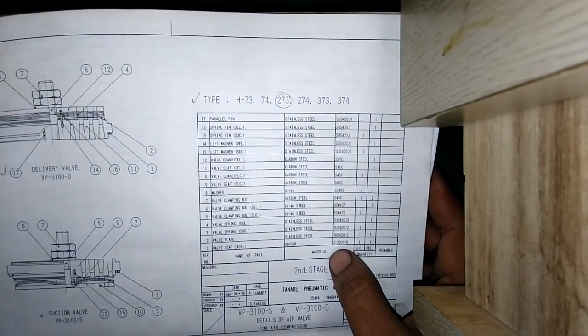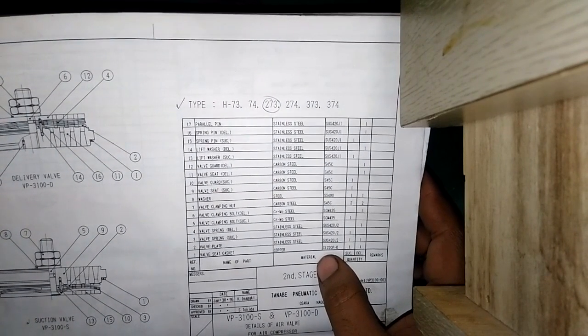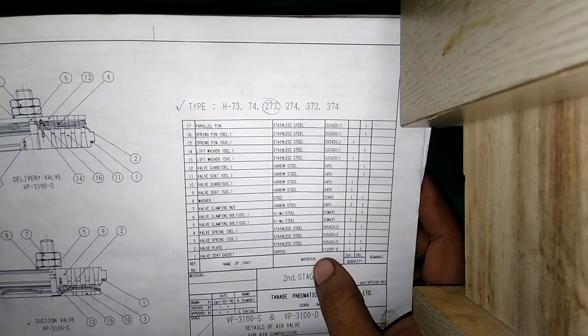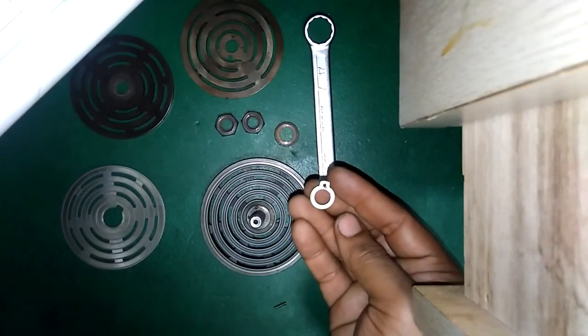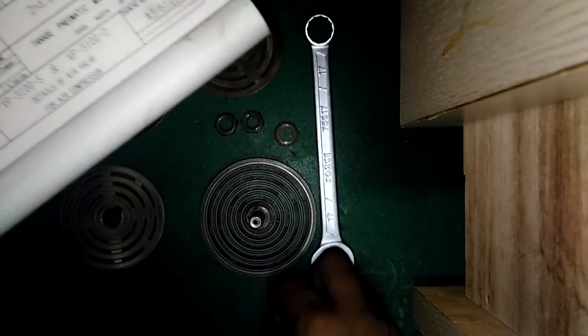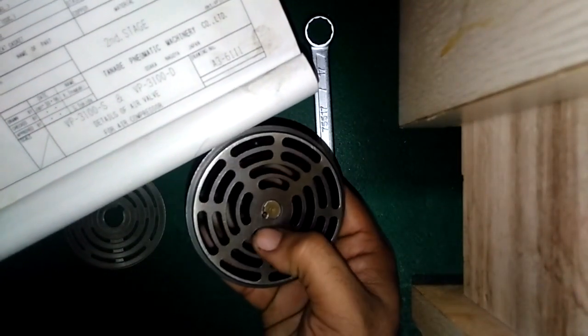Valve seat delivery — it's the delivery seat. Valve guide delivery — it's the valve guide delivery. There is no taper part in the valve guide of the delivery, but as I already showed in the previous video — if you remove this bolt, there is a taper part here in the valve guide and a flat face in which these two nuts are held. Valve seat number eleven, valve guide delivery number twelve, lift washer section number thirteen, lift washer delivery number fourteen, spring pin section number fifteen, spring pin delivery, and number sixteen is the spring pin driver. Number seventeen is the parallel pin — already in the valve.